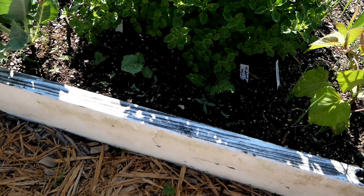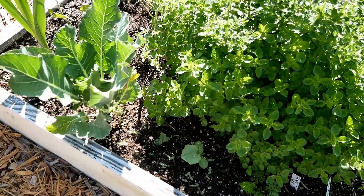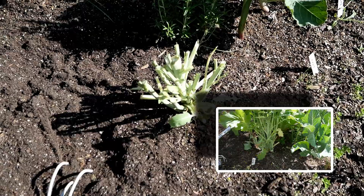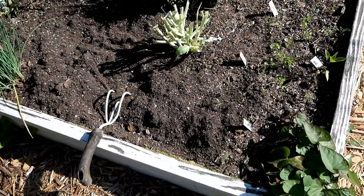Down here is another butternut squash — it needs a bit more sun but it'll get more midday. There's also more cauliflower. This is where my other rapini plant was; I cut it down to see if it would show new growth, but I don't think it will, so I'll pull it out. I'm still working in this bed.